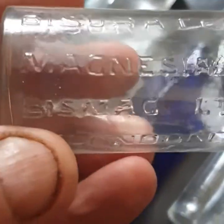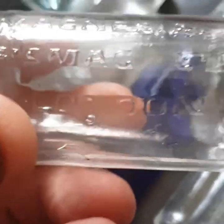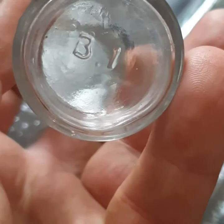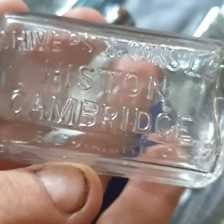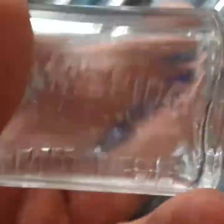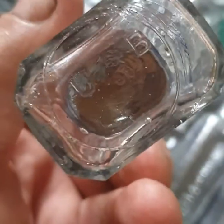There's also this one — Bissurated Magnesia, Bismag Limited London. Got some sort of B1 written on the bottom of it. Shivers and Sons, Histon Cambridge — the Cambridge Lemonade. Is that one too? UB written on the bottom.